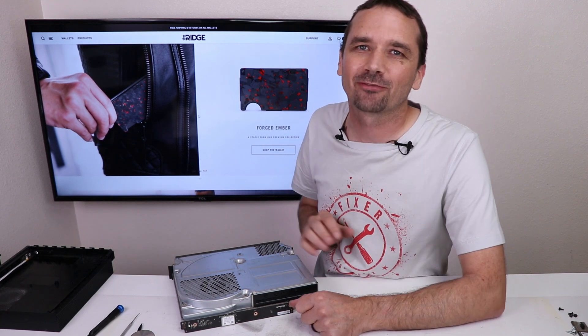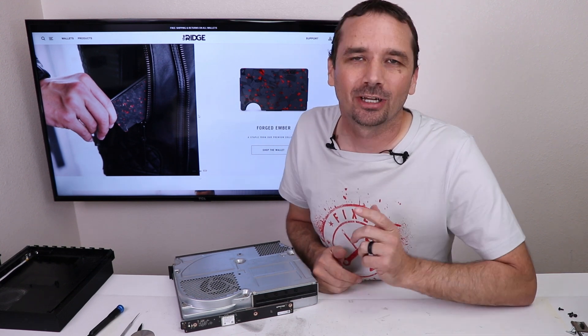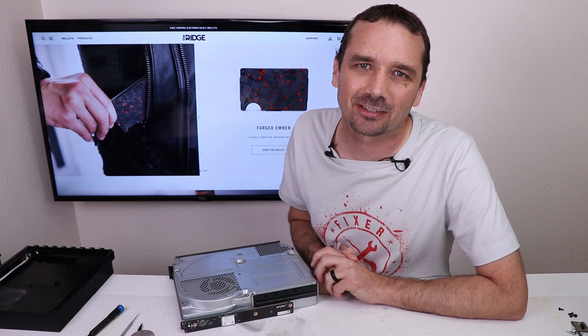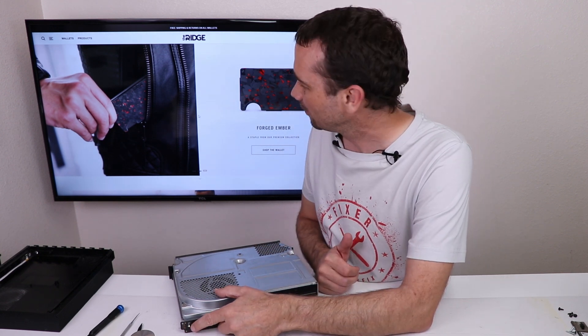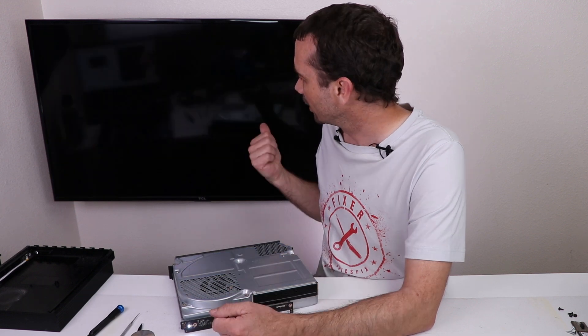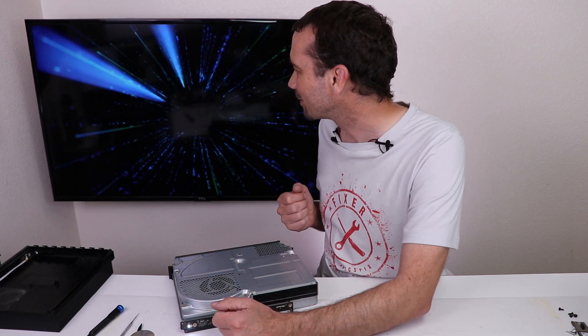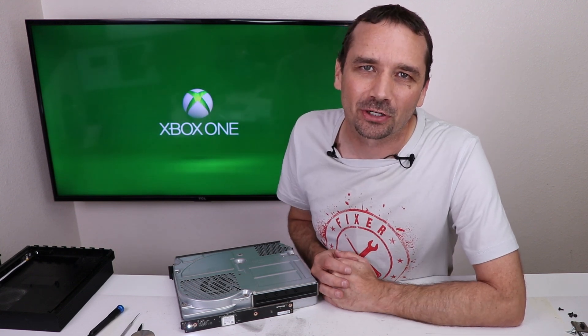If you like this video, I think you'll like the one where I bought five broken Xbox Series Xs to see if I can fix them — I'll leave a link up on screen. And you probably want to know if this works too — let's check it out. Do we have anything on the screen? That's what I'm talking about! Thank you again to Derek and Curry for sending this in. If you want to buy a Ridge Wallet, be sure to use my link in the description and code TronicsFix for 10% off your order. Thank you so much for watching and I hope you have a good one.